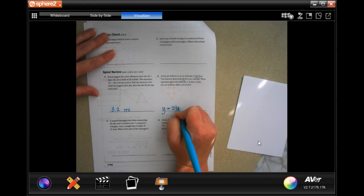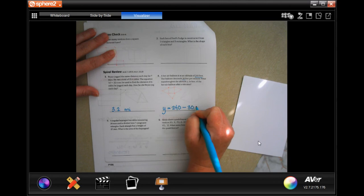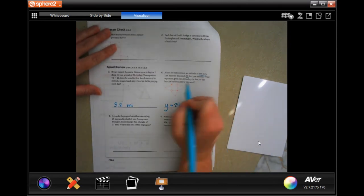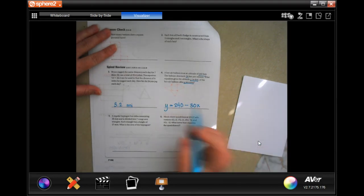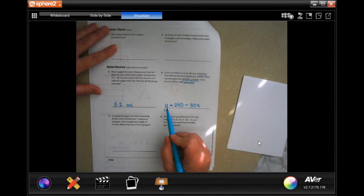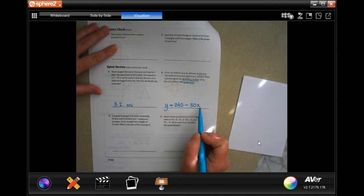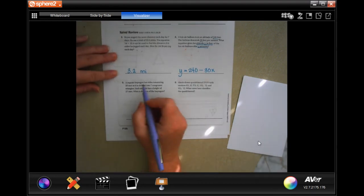Y equals — we're going to start with that 240 feet, minus 30 feet per minute. The X is the minutes, and Y is the altitude in feet. So altitude equals the original 240 feet minus 30 feet per minute times X.